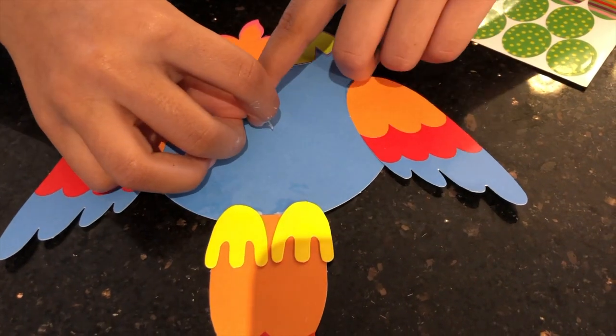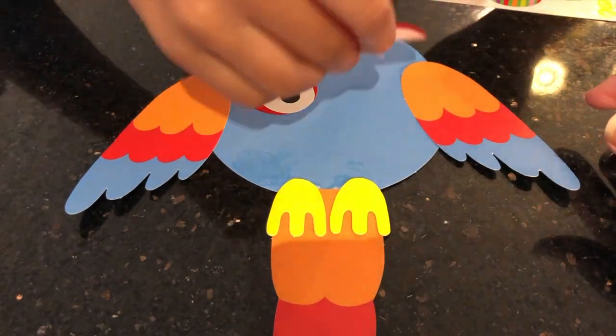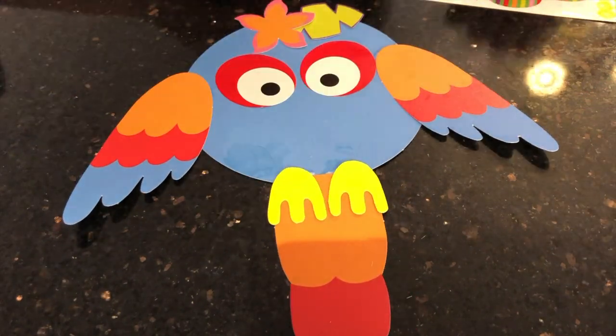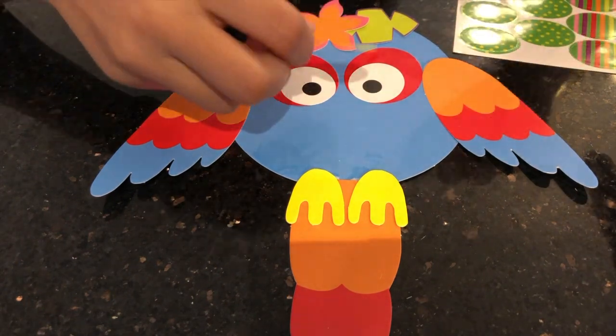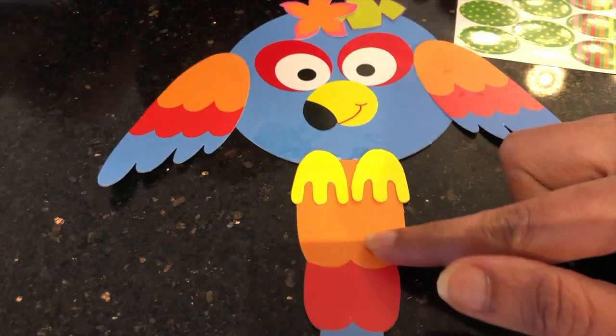And now we're going to add all the stickers on. First we're going to add the eyes. Wow! Isn't that the bird turning beautiful?